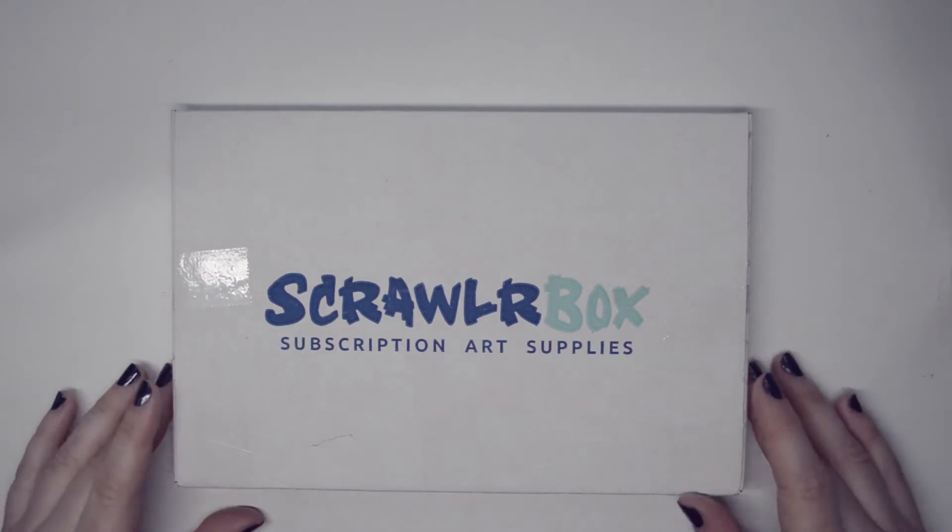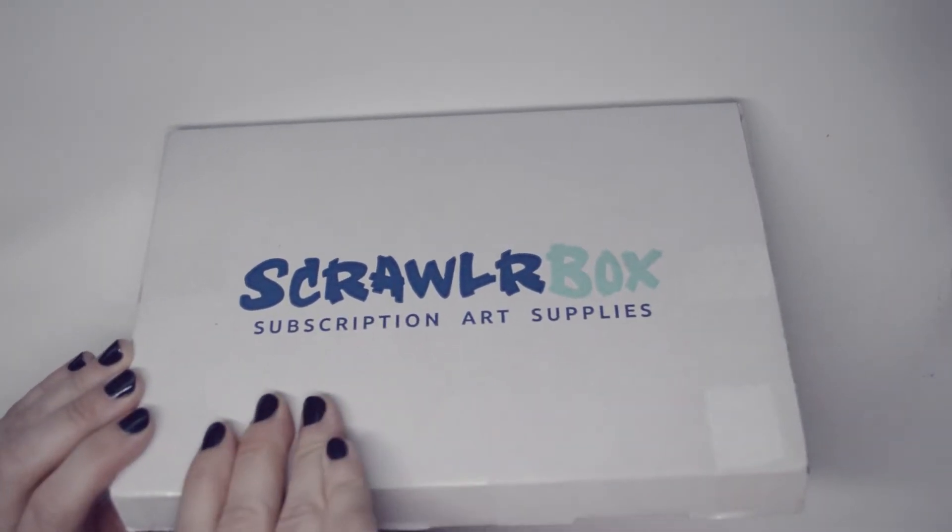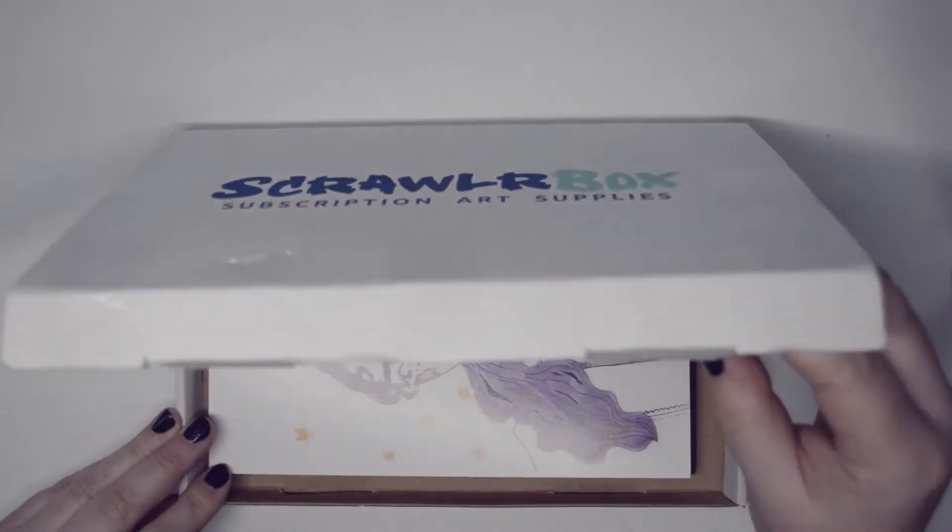Hi everyone, this came in the box so I thought I'd open it before the end of January. For those who don't know, this is Scroller Box — it's a subscription art box which comes every month for about 15 pounds.